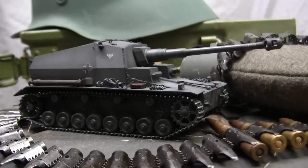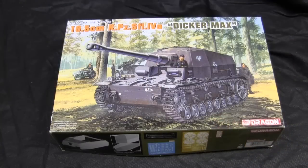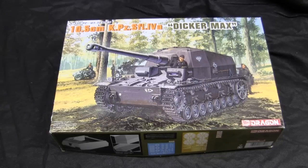Before we go any further, let's step back to when the model first started in order to get a good idea of what the base starter kit supplied. Here's the model at the start of the project. For the base starter kit, I'll be utilizing this 1/35th scale plastic Dicker Max German World War II tank destroyer from Dragon. These kits were released by Dragon back in 2007 and are entirely comprised of new tooling.